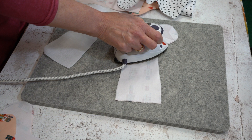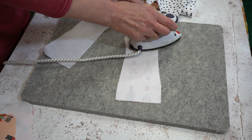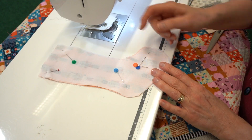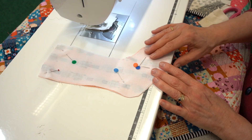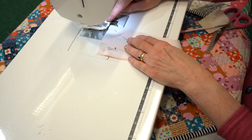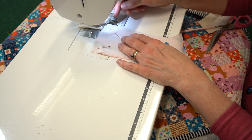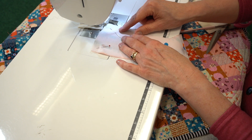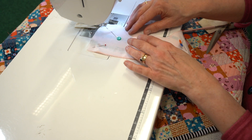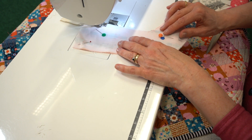You can also use a tiny bit of steam in your iron or a damp cloth. Once you've pinned your two outer fabrics together, we're going to pop them into the sewing machine. I've just popped a small amount of fabric in here because I don't want the threads to get caught underneath. Reduce the stitch length down to two, because we're going around curves.